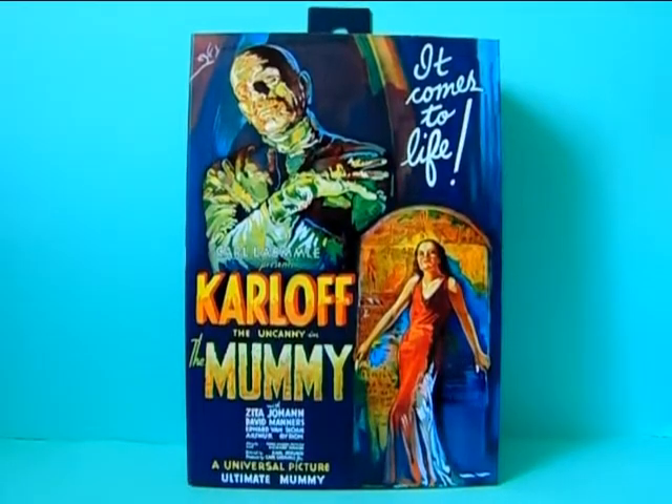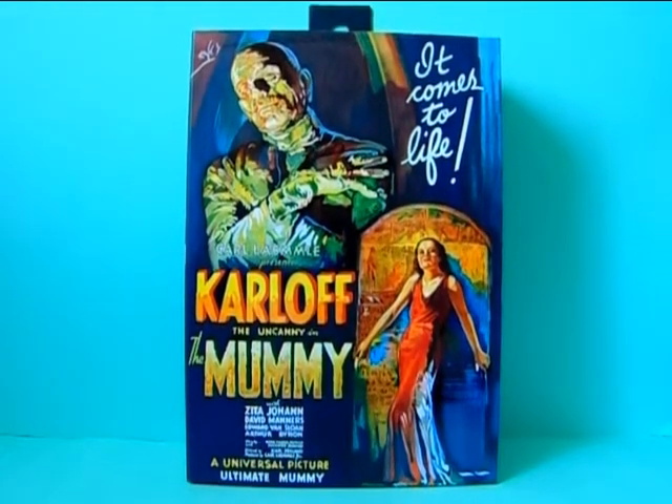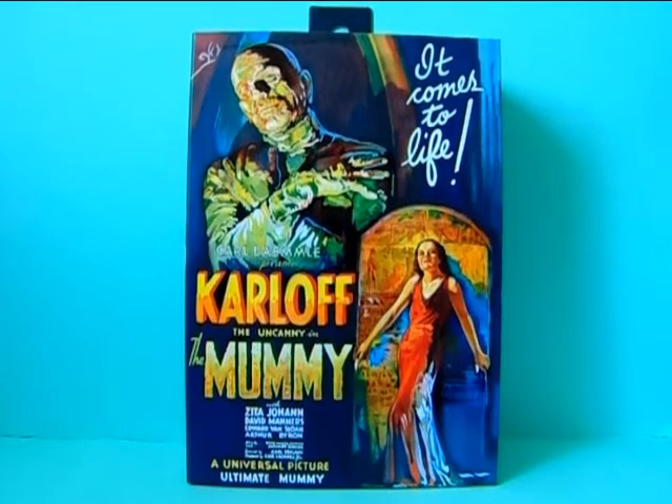Hello everyone! Werewolf Lydia here and welcome back to a new action figure review on my channel. I know that you guys have been waiting for this. This is another one from the Universal Monsters series from NECA Toys and this is The Mummy.